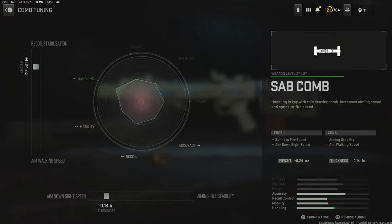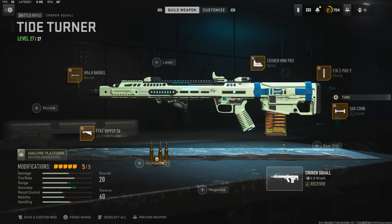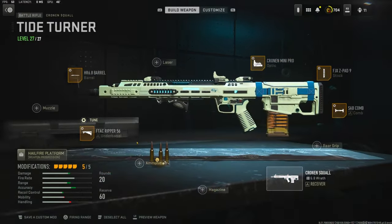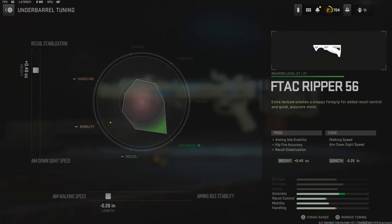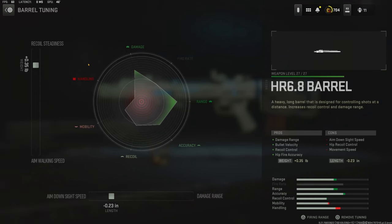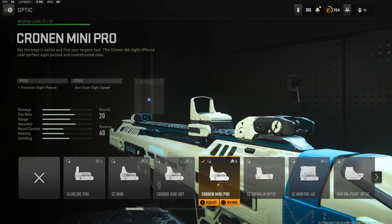Over on the underbarrel I'm going to be using the F-TAC Ripper 56 for aiming out of stability, hit fire accuracy, and recoil stabilization. The tuning I'm going with is 0.49 ounces for recoil stabilization and negative 0.26 inches for aim walking speed. Now this barrel is probably the best barrel I've used with this gun — if you put it in single tap it is just so insane. The HR 6.8 barrel for damage range, full velocity, recoil control, and hit fire accuracy. The tuning I'm going with is 0.35 pounds for recoil steadiness and negative 0.23 inches for aim down sight speed.